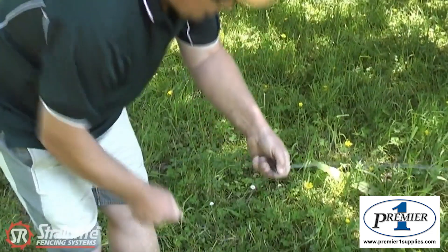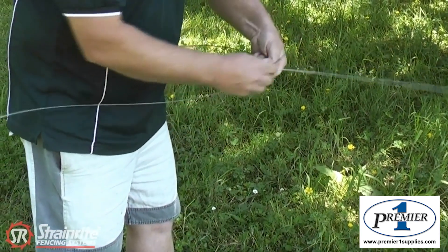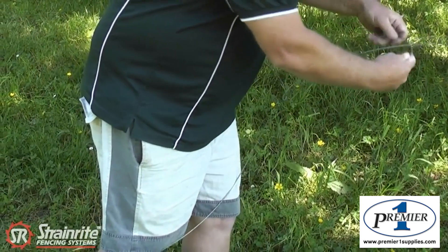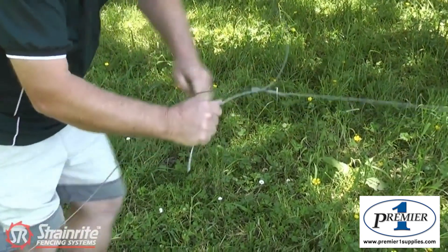Then get the other end that you're going to join in and now we go under, over, along parallel, under, over, under there — and come back through.